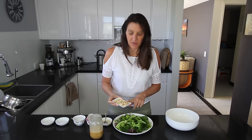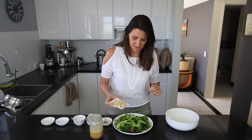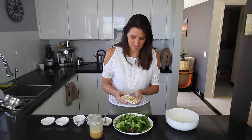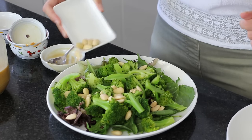I've also got some blanched almonds with no skins on them. If you wanted to you could roast them or use slivered almonds — totally up to you. If you're allergic to nuts just leave them off and maybe put some pumpkin seeds or sesame seeds instead. The options are endless. We'll put these over the top.